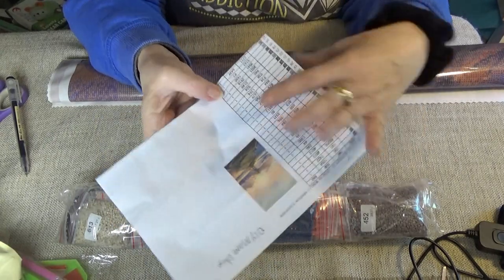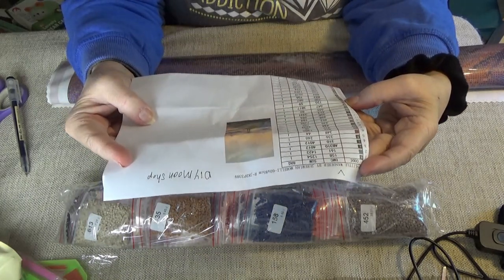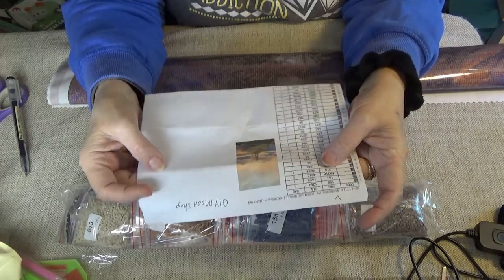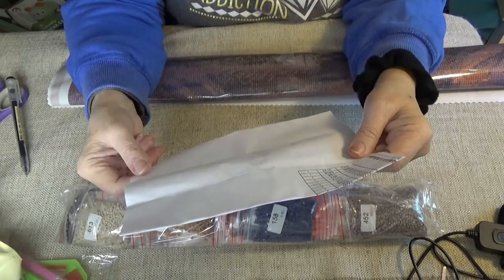There are a lot of numbers and letters on here. It doesn't seem to have gone into symbols very much — mostly just numbers and letters. There is an AB in here, which is interesting. We'll have to look to see where that one comes out.